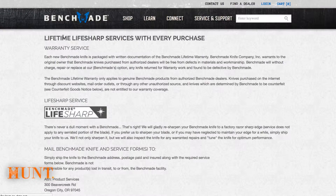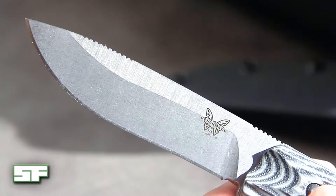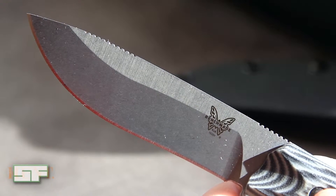That's why I'd like to mention Benchmade's LifeSharp service. This service allows all Benchmade knife owners to send their knives in at any point during the year to get sharpened back to factory specifications. They will also go through and completely inspect your knife and fix any other warranted repairs that it requires.